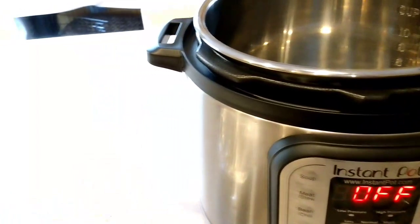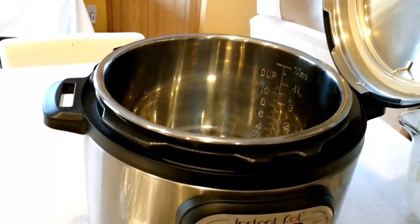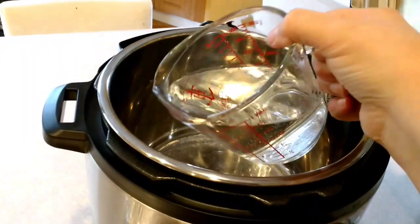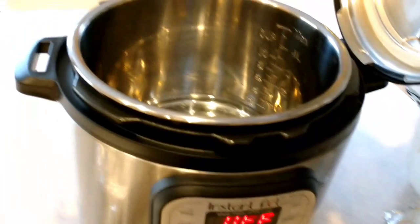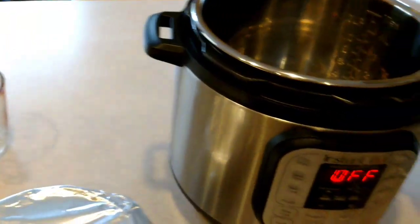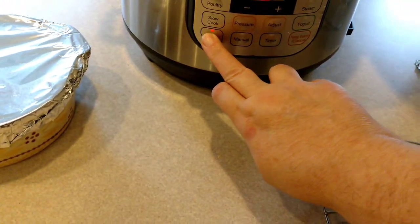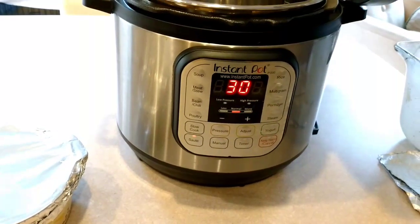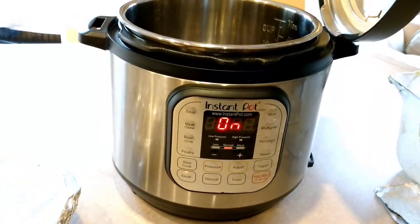I'm going to use a cup and a half of water for this. When you use a little bit more water, it helps build up a little bit more pressure — I think it cooks maybe a little bit better and faster that way. I'm not really sure of the science behind it, but I know that when I add a little bit more water, I tend to get better results on my cheesecakes and on the quiche. I also start by putting it on sauté mode to preheat, and the reason why is it'll take less time to get to pressure.